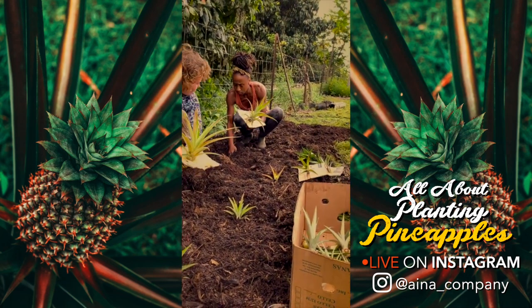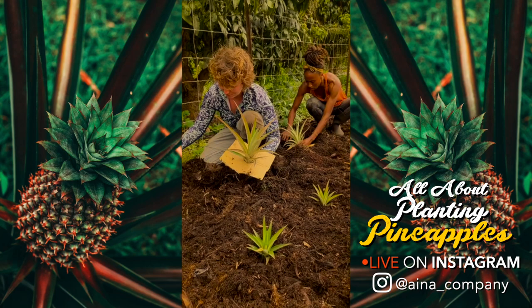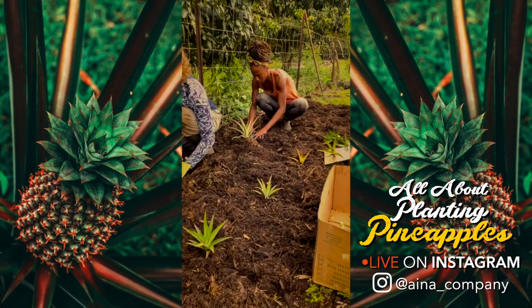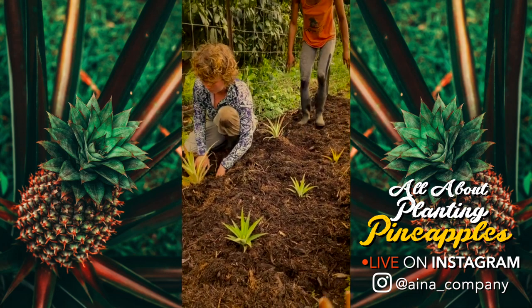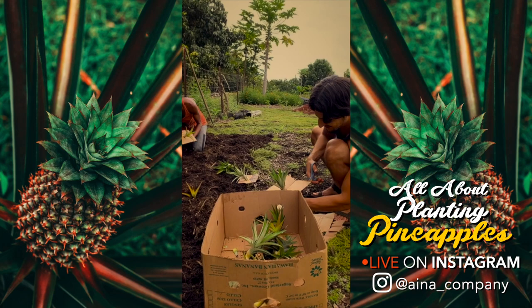Do we know which ones are white versus yellow, or is it a surprise? All of these pineapples are white. We're pretty much trying to grow only white pineapples — we like those ones the best. We've mainly got white pineapples here. Look at Rambo — you're already prepping! We got a system going on here.